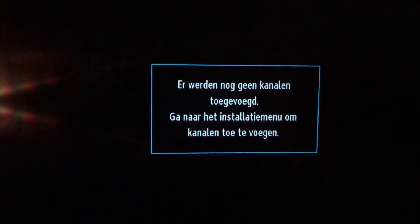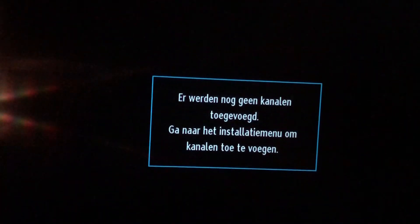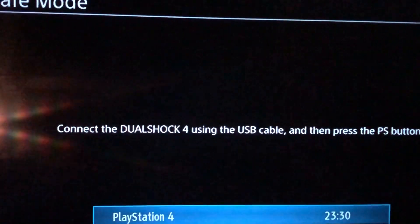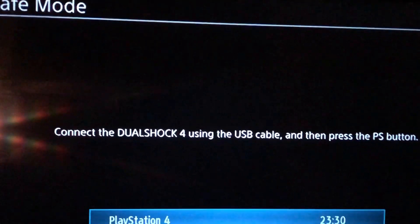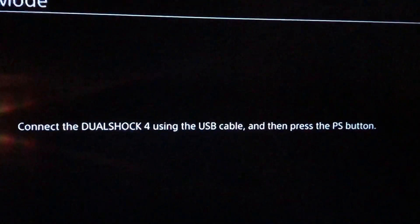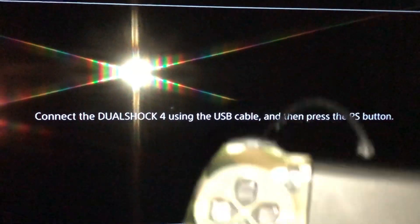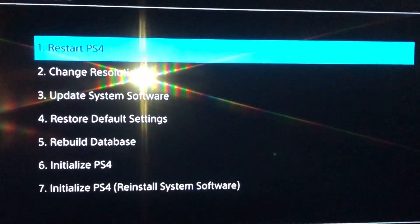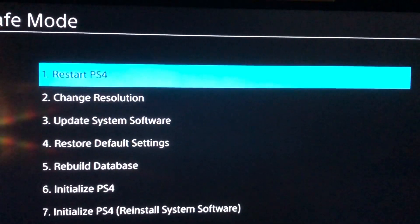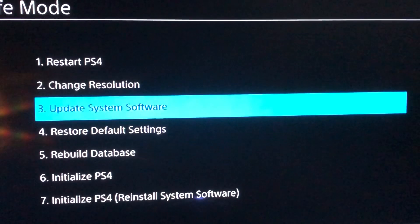Now you should get the Safe Mode screen. Connect the DualShock 4 using the USB cable and then press the PS button. Now go to Update System Software and press it.